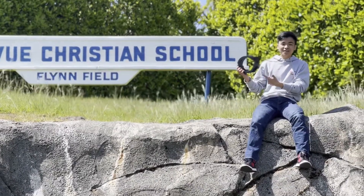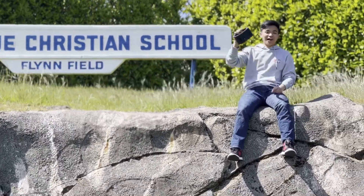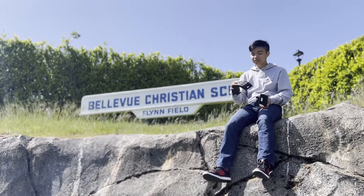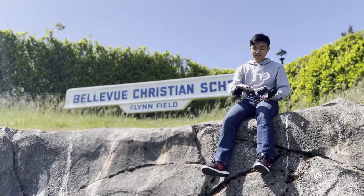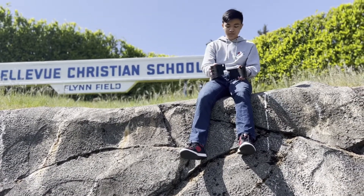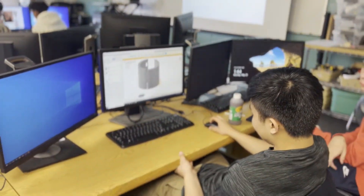This is our first prototype for Evan's grandma, Irene. Since it's our first prototype, we messed up the size and made it too big. As you can see here, my hand is way too small for this print and it also won't be able to fit any cups. So in our next print, we're going to make it smaller.